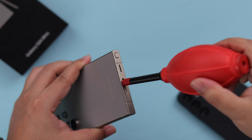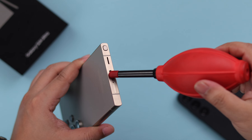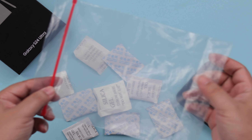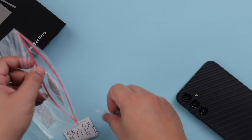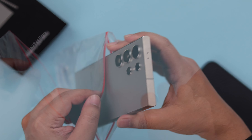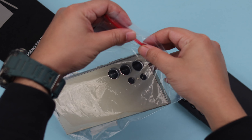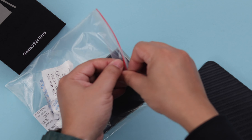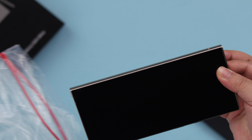If you have a dust blower, go ahead and blow dry your phone as well — this works well. If you don't have one, arrange a few silica gel packets and an airtight or Ziploc bag. Put the gels inside the bag, then put your phone in and lock the bag properly. Leave it untouched for at least a couple of hours to dry out and absorb all the moisture from your phone — this works like magic.